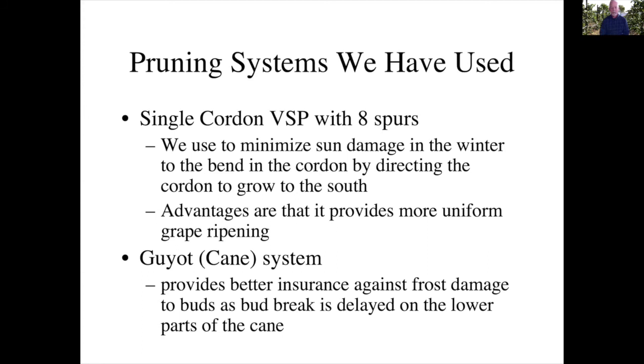We have also tested the Guyot system and the cane system, and in our particular conditions we are not finding it necessary due to the frost protection it offers. But you may find yourself in an area where that might be particularly necessary. We decided not to use it because of the potential effect on uneven ripening of the grapes by harvest time.